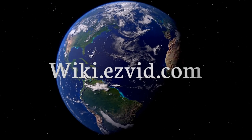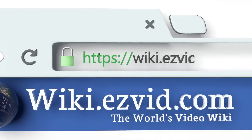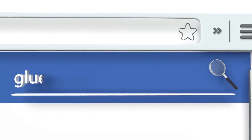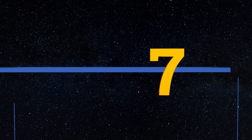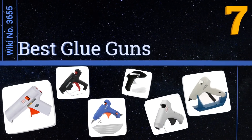wiki.easyvid.com — search EasyVid wiki before you decide. EasyVid presents the seven best glue guns. Let's get started with the list.